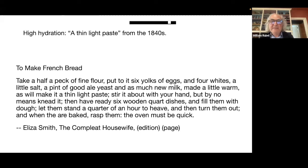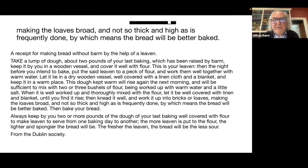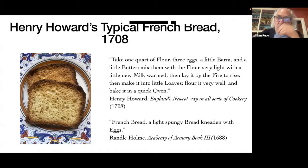Stir it about with your hand — that's very important. This is a dough you are stirring. We're going to see with a Hannah Glasse recipe that this comes to an 80% hydration at least. 80% — this is not a stiff dough, and for me it was really eye-opening to get into it and discover that that is indeed the case.